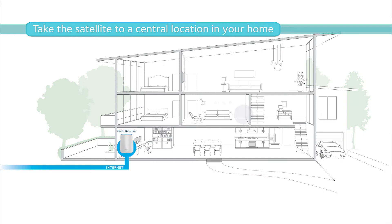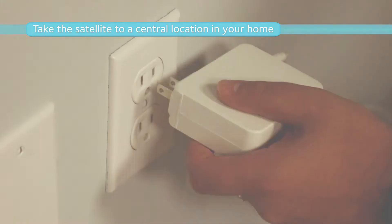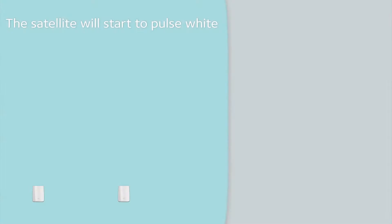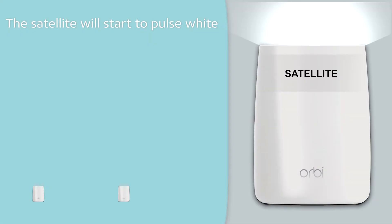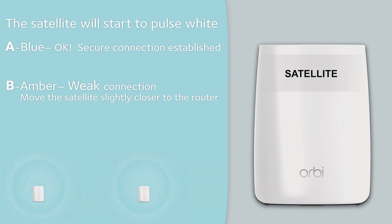Now, take the Orbi satellite and place it somewhere central in your home and connect it to power. The satellite will start to pulse white for about a minute and a half while it establishes a secure connection to the router. If a secure connection is established, you will see a solid blue light for a few minutes and then it will turn off. If your connection between the satellite and the router is weak, you will see an amber light. Move the satellite slightly closer to the router.